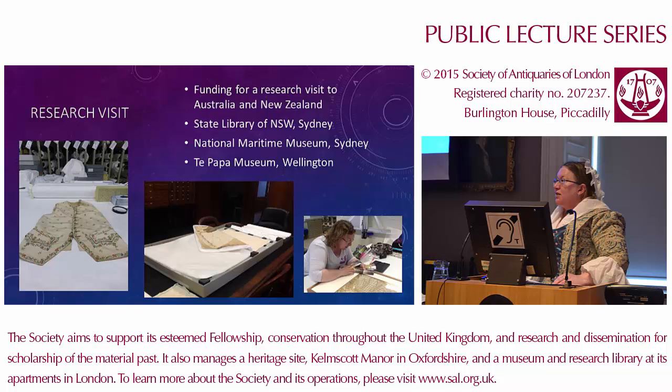I was able to visit the museums and explore the items we were interested in. First of all the State Library of New South Wales — the original waistcoat — and there it is in its box. I was, to use a Yorkshire phrase, slightly gobsmacked at being allowed to get up close and personal with something quite so unique. I was also able to go to the Maritime Museum in Sydney and look at the map sampler, also stitched by Elizabeth, stitched around about 1800 in memory of her husband, by which point she'd been a widow for nearly 20 years.